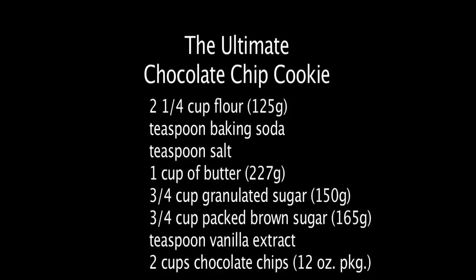Now it's cookie time! Before we get started, let's show you the recipe on the screen. Feel free to pause the video and write this all down. It's your basic ingredients for chocolate chip cookies.